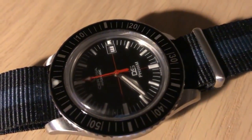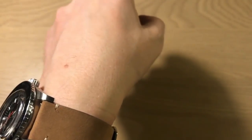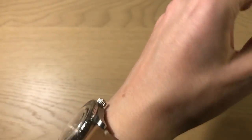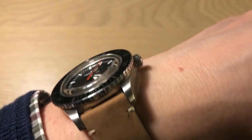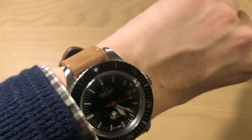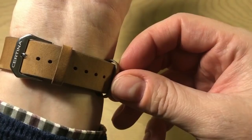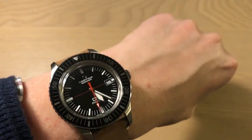On my 18-centimeter (approximately 7-inch) wrist, it definitely doesn't wear too big — it's all about the lugs not going beyond your wrist, and they don't. It wears very comfortably and is a very light watch, partly because of the hesalite crystal. I really like it on this leather strap with its nice signed pin buckle. It has this café latte brown color and the stitching gives it a very vintage look — I just want to wear the hell out of it.